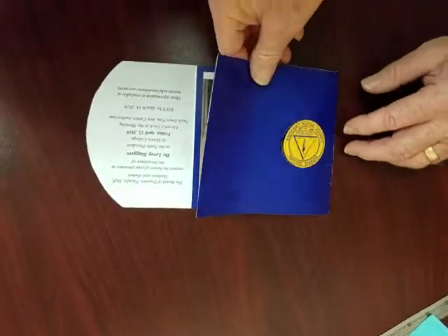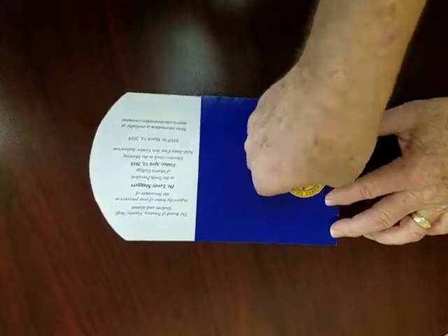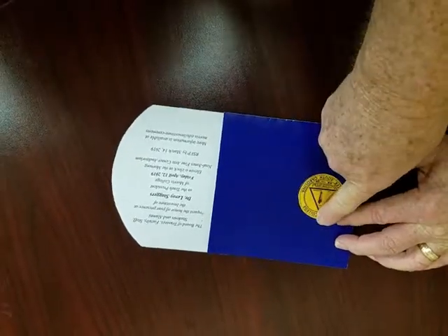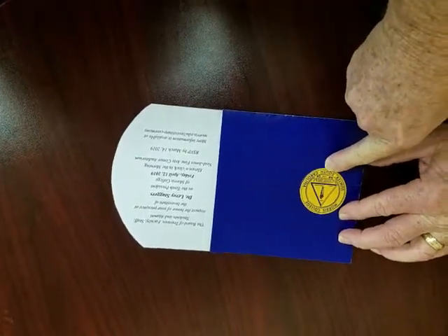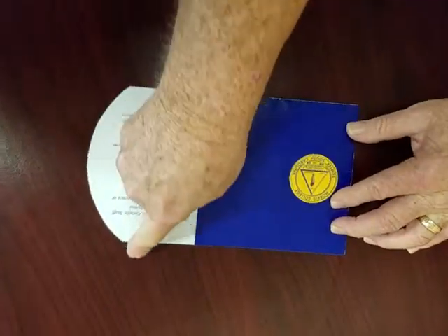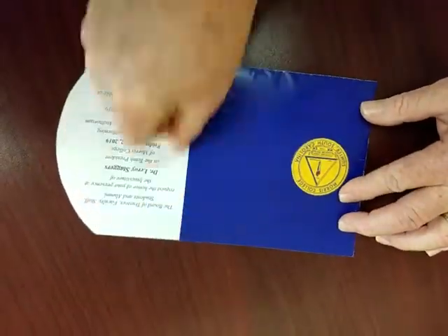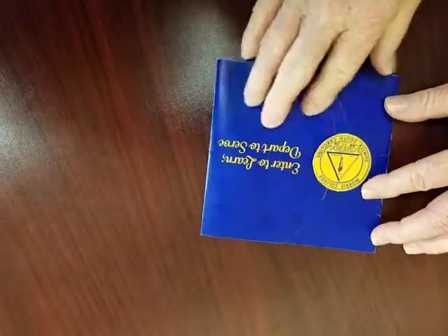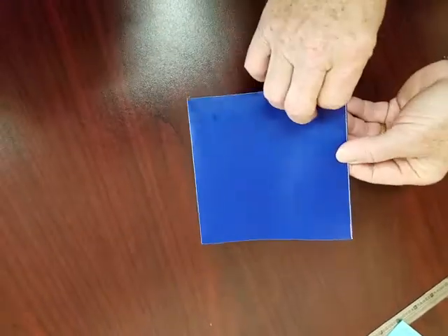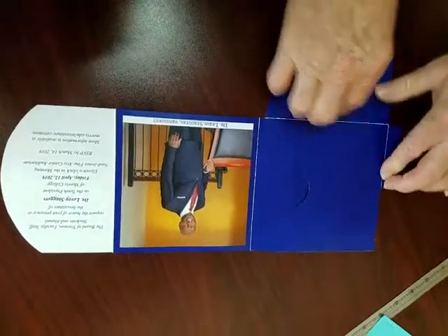So after that pocket is created, this is going to fold in like so. Here's the die-cut emblem right here — it's actually die-cut from about 12 o'clock counterclockwise around to about 6 o'clock. Then the invitation portion, which also has a die-cut arch and is scored, is going to fold in and tuck under here to form that invitation, just like you see it here. Now this would be the inside.